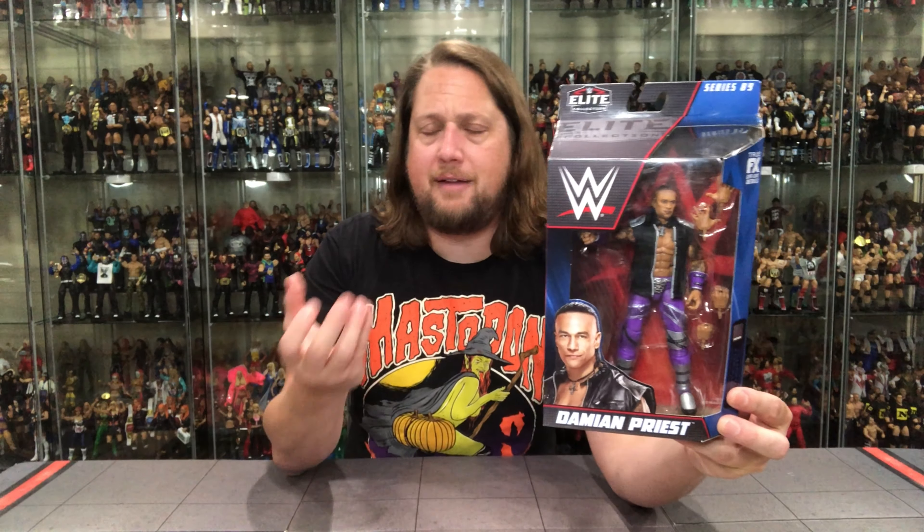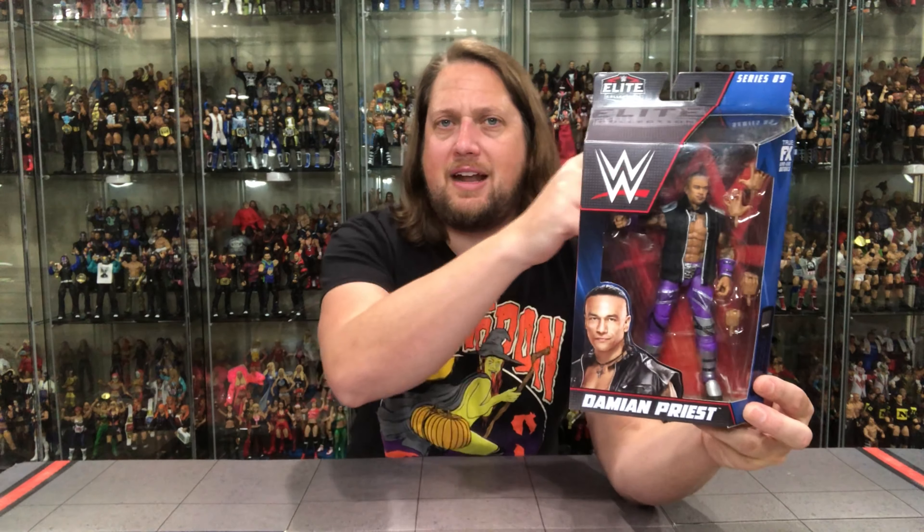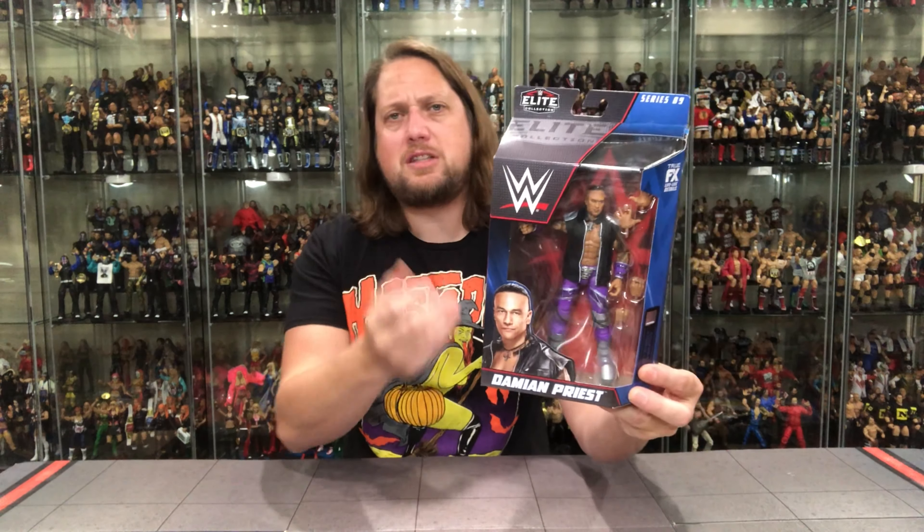That WWE logo lets people know this is actually a WWE figure, because that's what little Jimmy wants — not those AEW figures. So you got to have that logo right there. Then you've got Damian Priest's name, Elite 89, and the Elite logo. I love this new packaging.